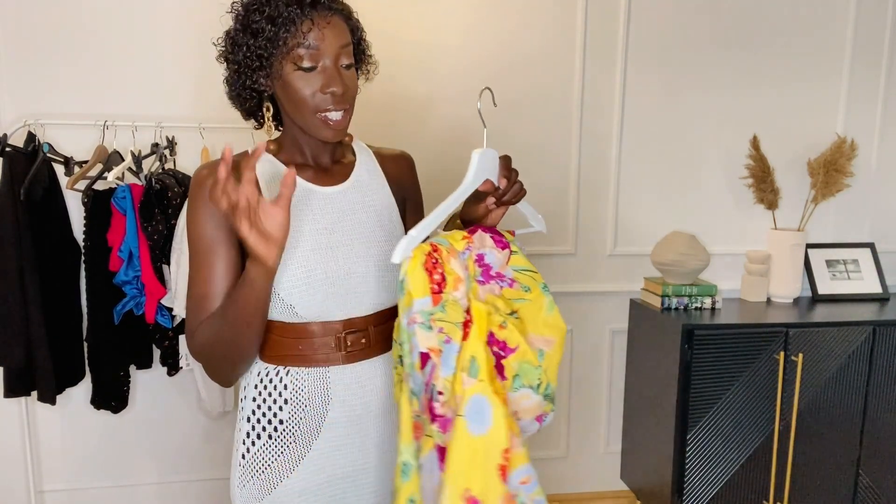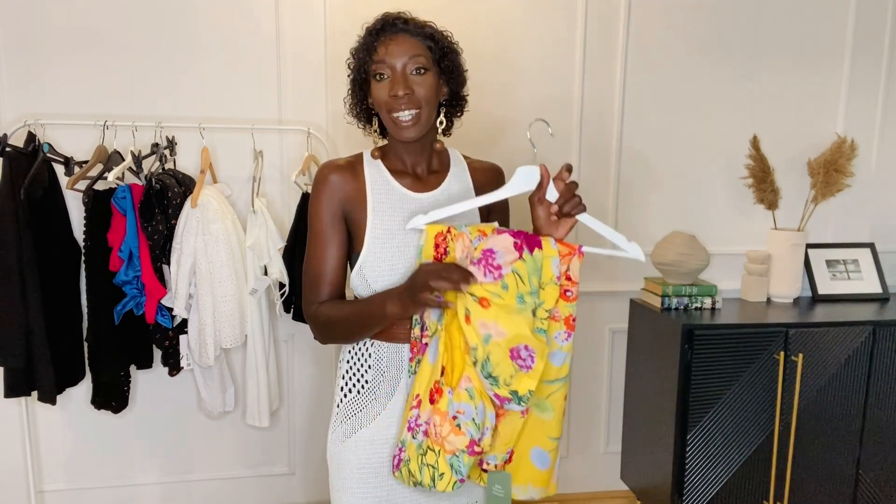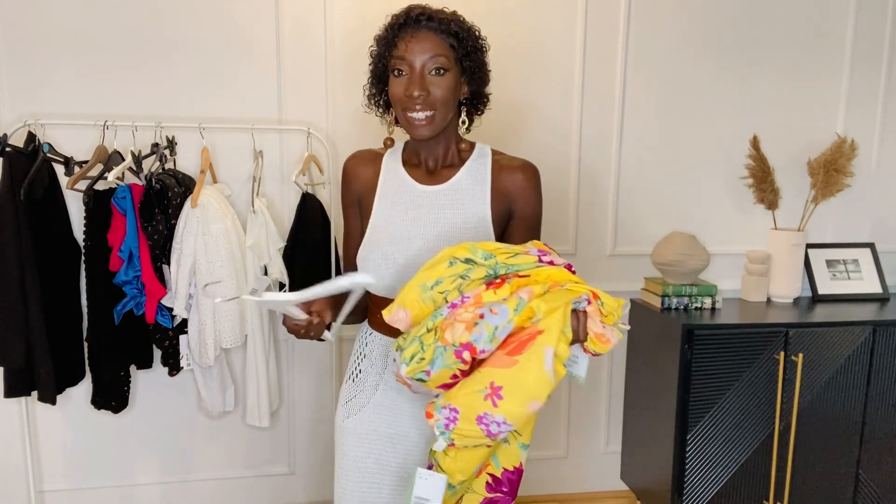The next thing I got — I think we all know this one. Every H&M seems to have a signature print each year that you just look at and know it's H&M, and I think this is it for this year. But I just wanted to try it on. It's a two-piece and I always ignore these because I always feel like it's too H&M, but...